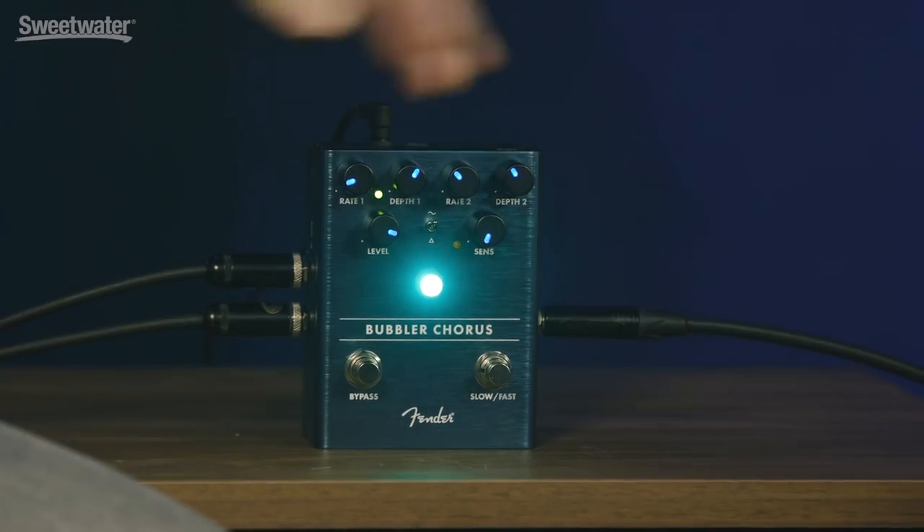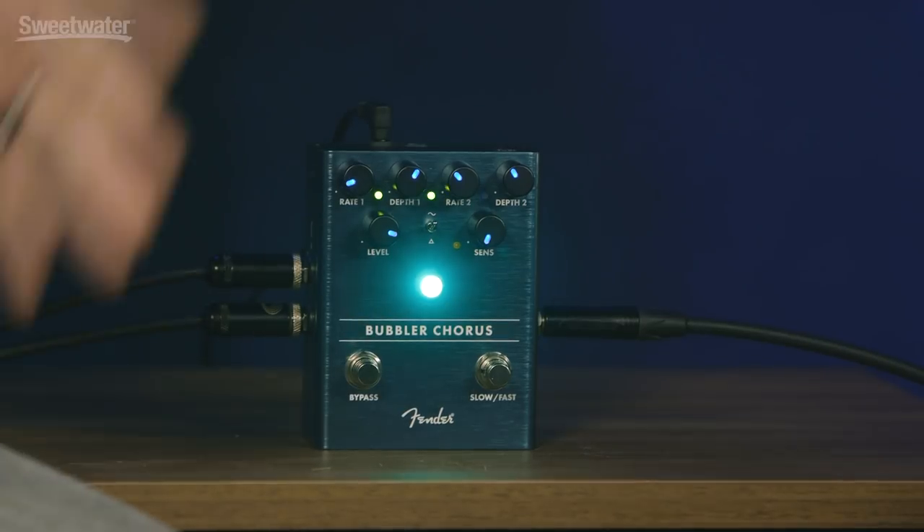This can speed up and slow down depending on how you play. Bypass switch, fast-low switch. Simple, straightforward, but boy, it does a lot and really, really sounds good.